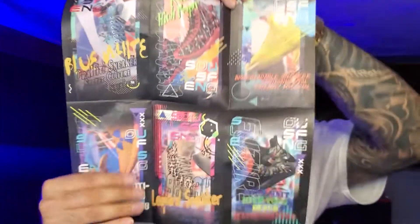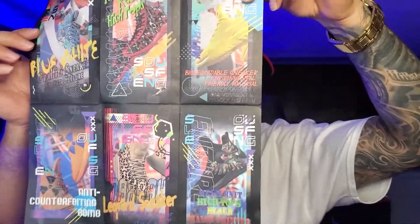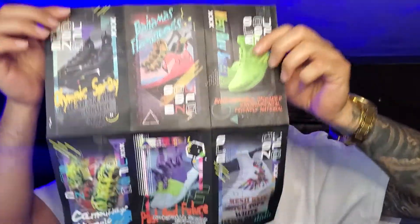So when you got shoes you got the packaging. You got a little paper here showing you guys what's up — all the different types of shoes they got. Some unique shoes, man — if you're different, if you're unique, these are the shoes for you. They're always gonna give you some socks with shoes.